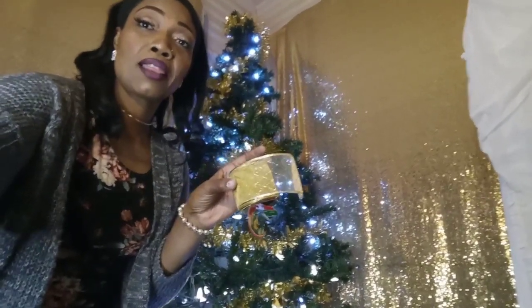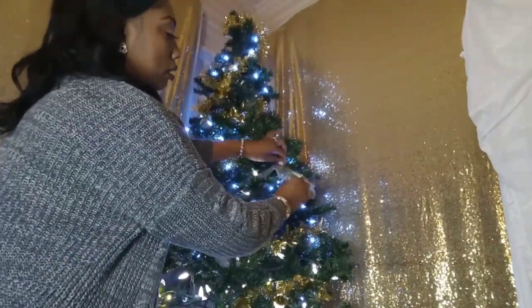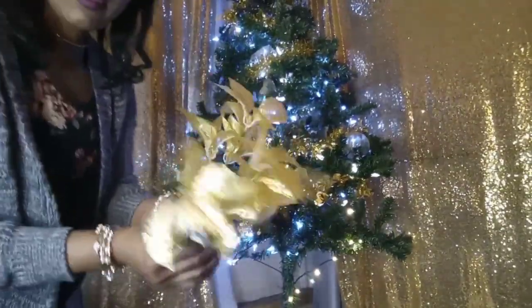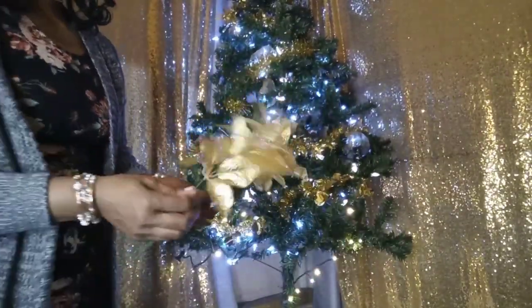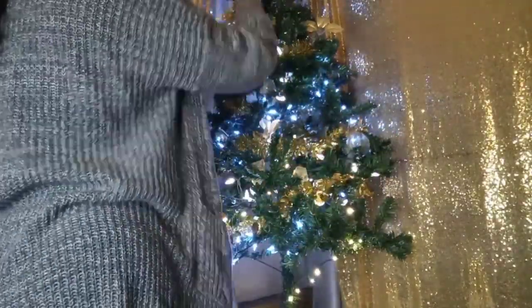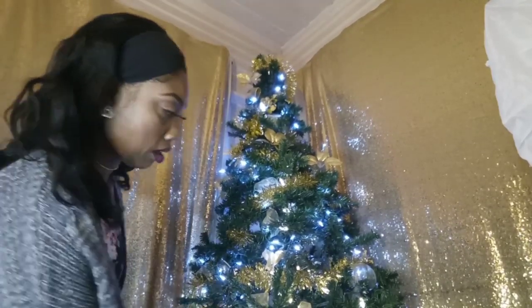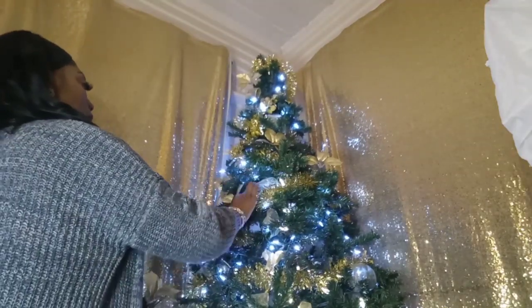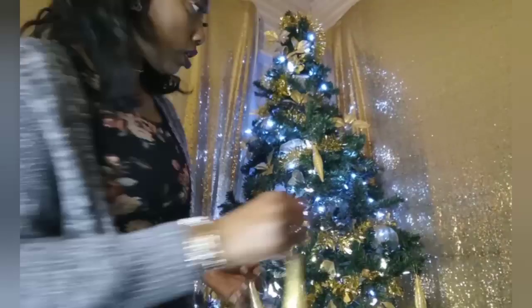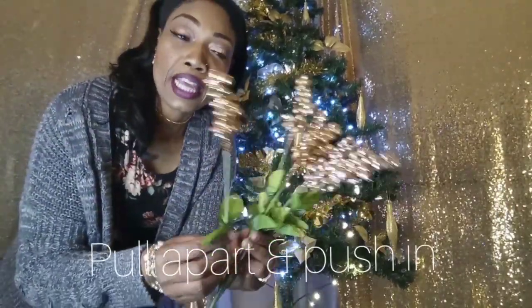Now I'm going to try my hand at using the ribbon. I'm going to put these inside and just pull them apart. Now I'm putting these on here. For these here, what I'm going to do is the same exact thing — I'm going to spread them.